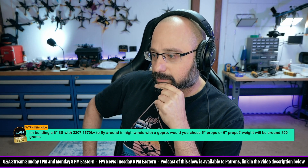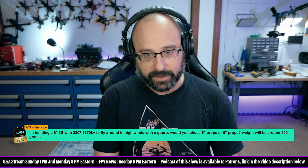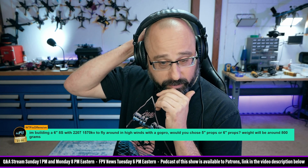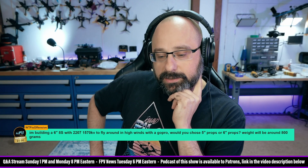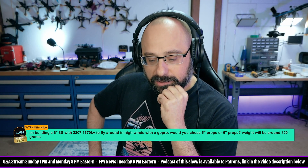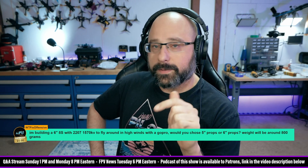The problem is that your kV — 1570 kV on 8S. 8 divided by 6 is 1.33333, so 1570 divided by 1.33333 — that's equivalent to 2100 kV on 6S. 2100 kV on 6S is too high a kV for a 6-inch prop. For a 6-inch prop on a 6S battery, you'd want to be around 1800 kV at most. So my first concern is that your RPM is going to be too high.